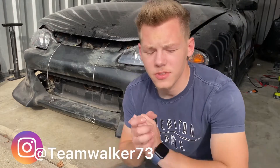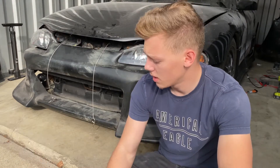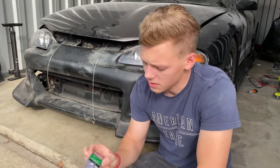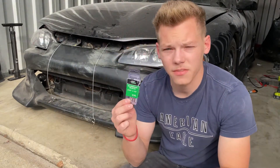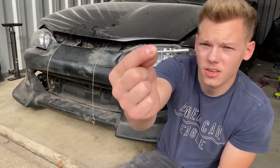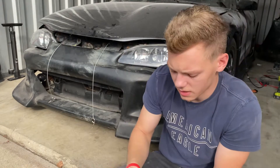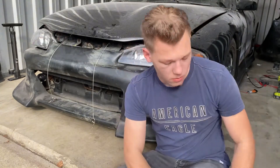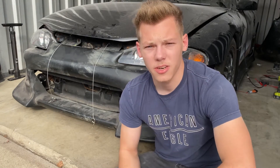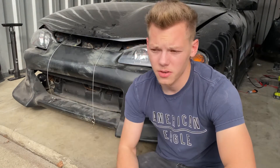What is up guys, thank you so much for tuning back in. I just got back from Menards and I got my rivet gun and three-sixteenths by one-half inch rivets. This length is just long enough to get through the side skirt and into the body, so we're going to go ahead and get these side skirts riveted in.